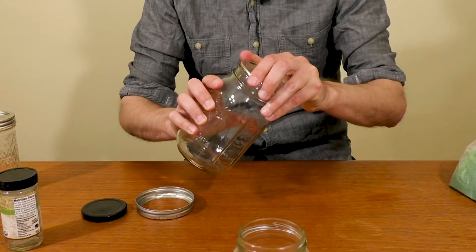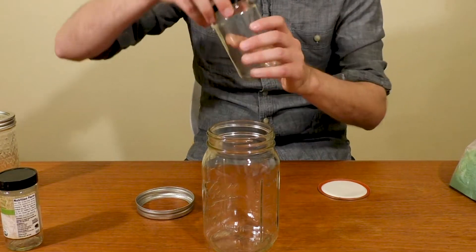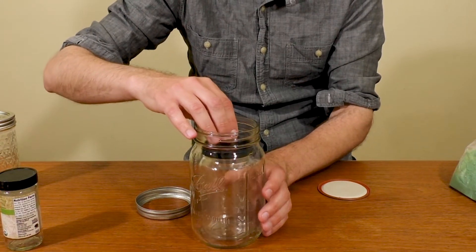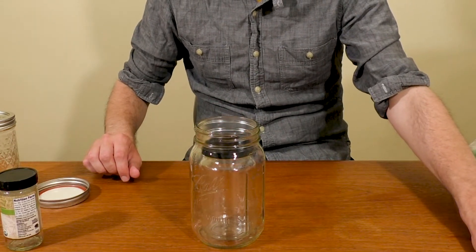So I'm going to use my big jar today. I'm going to take this jar — it's almost a perfect fit. Drop it straight in, got to be gentle. Then we are going to fill it up with sand.